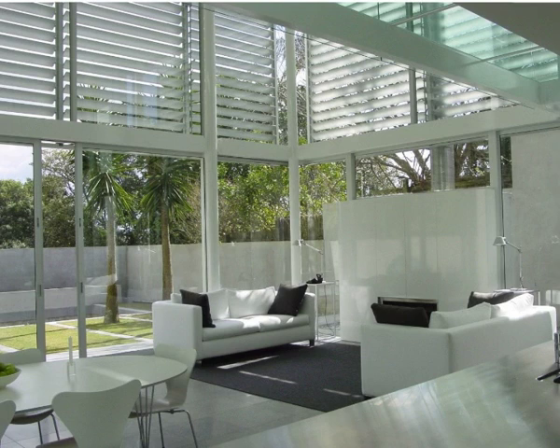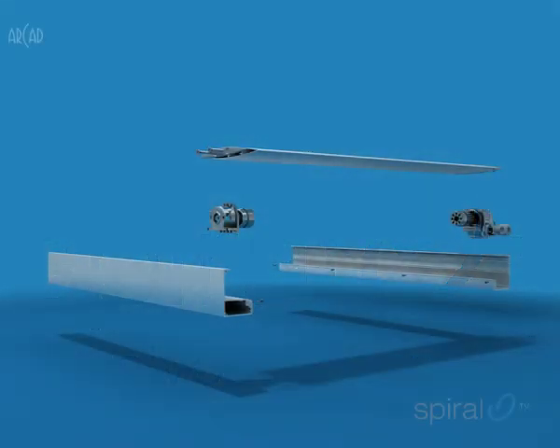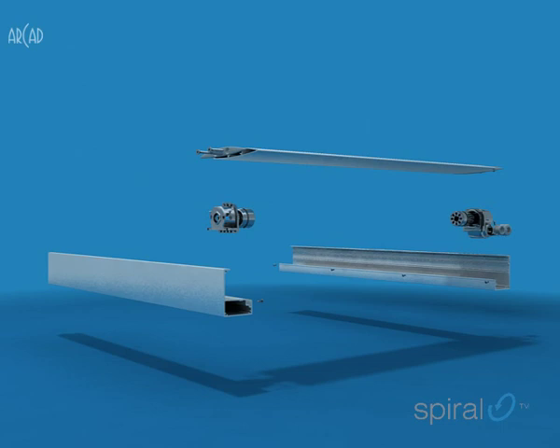Since you can't see from the outside, we thought it opportune to take a moment or two to briefly explain just what makes the spiral pivot system so good. Fully assembled, the spiral pivot mechanism sits within a two-piece aluminium frame, measuring 75mm by 50mm.